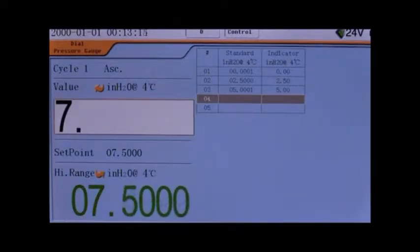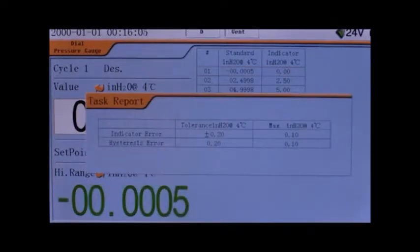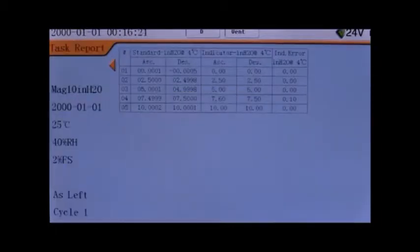Manual entries of the DUT can also be entered if that is the preferred method of processing the results. Once the test is complete, the results will be displayed with the choice to record the results as as-found or as-left. Any results that are out of tolerance are colored red. In this case, the gauge is in tolerance, so the results will be recorded as as-left.